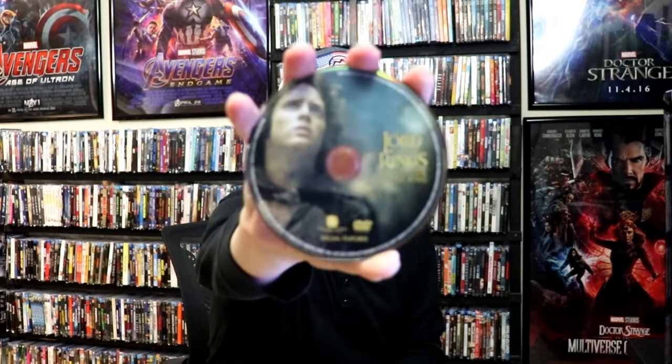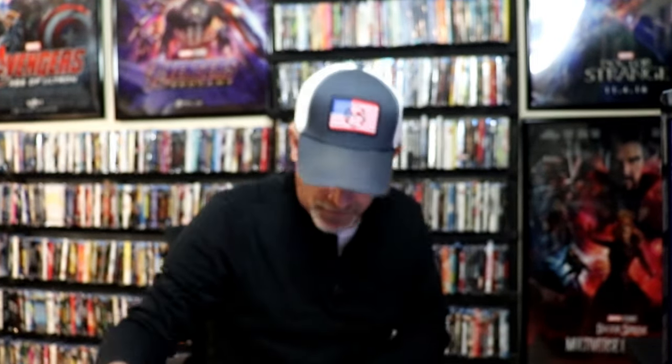On the inside, it does come with just the two discs. We have our Blu-ray disc here with this disc art, and we have our DVD disc with a different disc art. And no inside artwork, which is pretty bad. But overall, it's a really nice looking Steelbook.